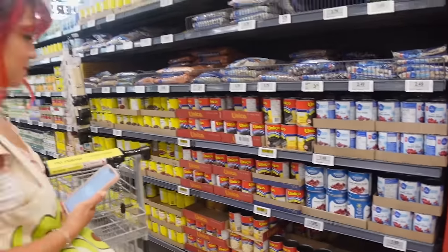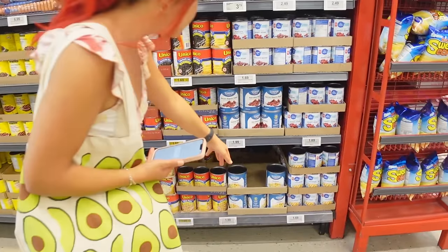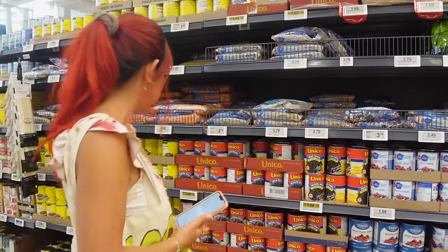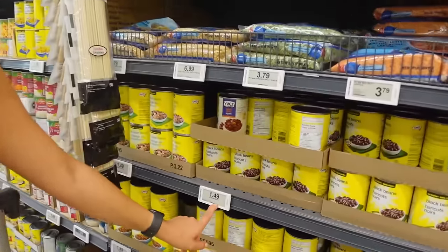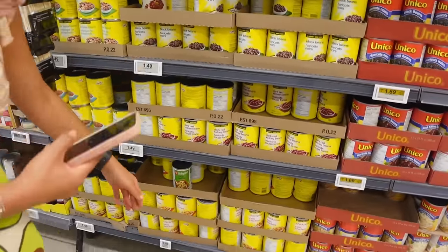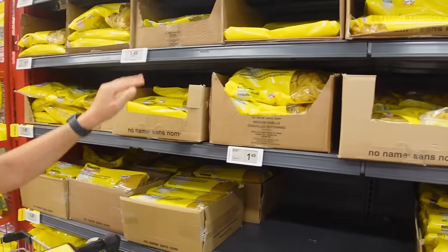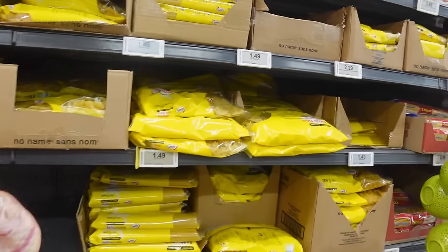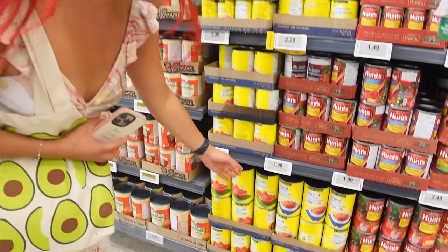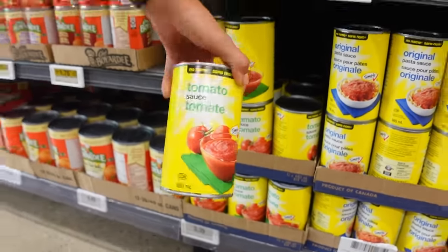We're gonna get some beans. Why is it all so expensive? I'm trying to find the cheapest beans. Chickpeas - do I want the large one? Two dollars. Here - black beans. President's Choice black beans, we're gonna get one can of that, $1.50. And then we need some chickpeas, $1.50. I've already spent three dollars. Why is penne cheaper? Let's get fettuccine - I don't know why spaghetti is like a dollar more - $1.50 fettuccine, no-name brand.